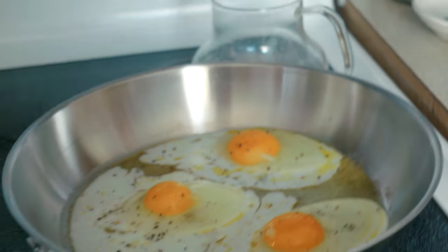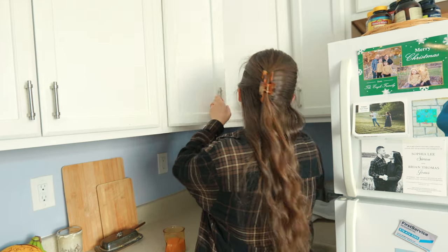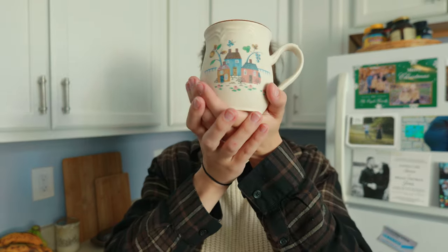We got some eggs cooking at a whopping F5.6. Bring the mug up in front of your face — wow, checking that autofocus. Bring it down. And up. And down.